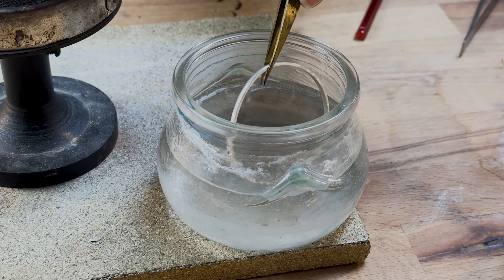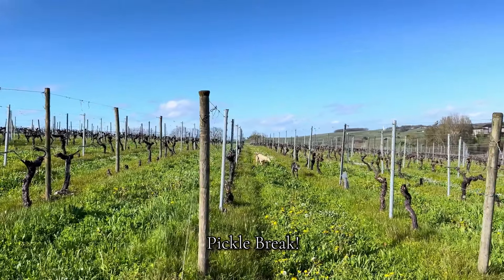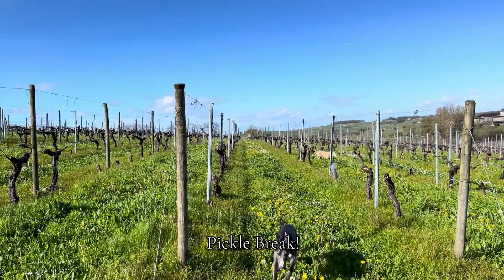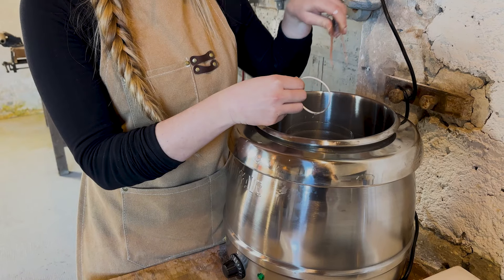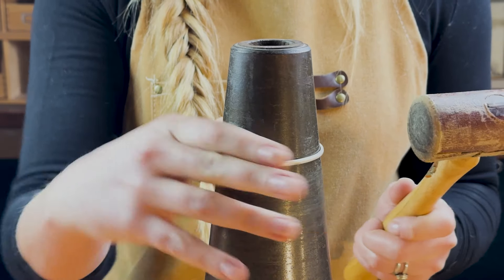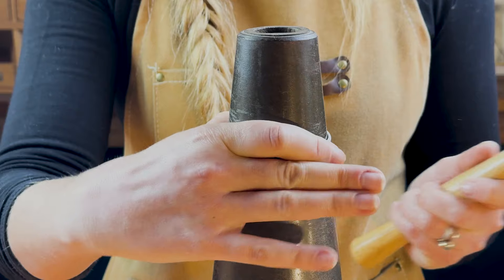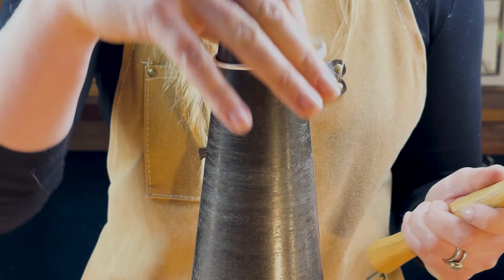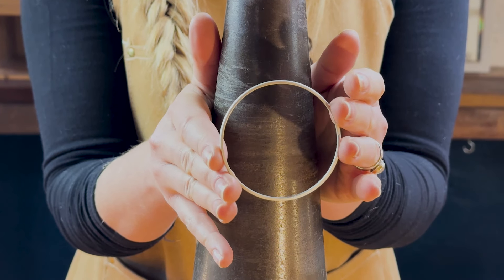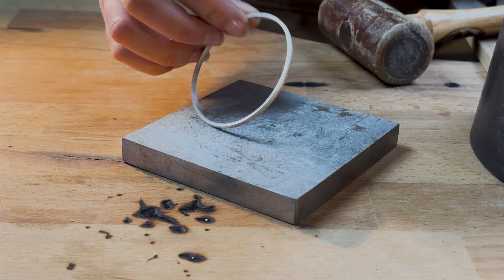Once soldered, quench and pop it in the pickle. Once pickled, bring your bangle back to your mandrel and it's time to make it perfectly round. Using a rawhide or nylon mallet, tap your bangle into shape all the way around one way, then flip it over and go the other way. Keep going until you have a perfectly round bangle, then hammer both sides on a steel plate until you've flattened out any wonkiness.